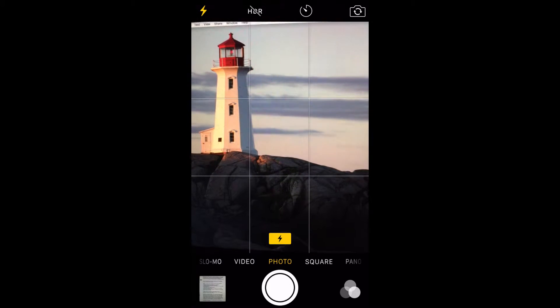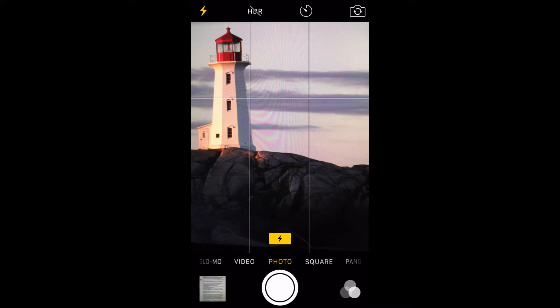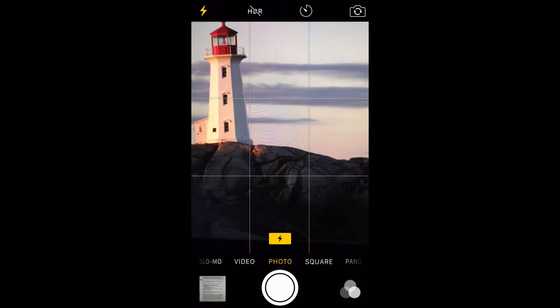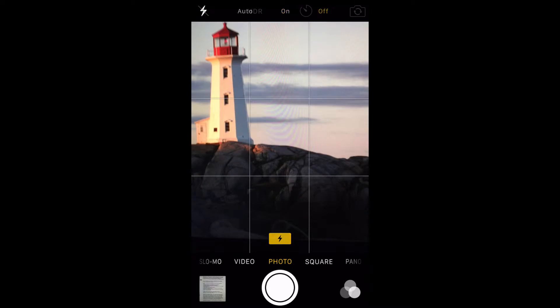But for the most part, the flash just leaves you with washed out pictures. The best pics will be taken without a flash. Turn the flash off by tapping on the lightning bolt at the top of the screen and hitting off.